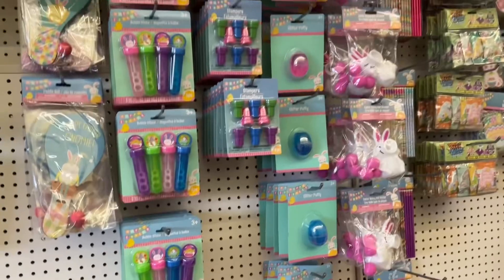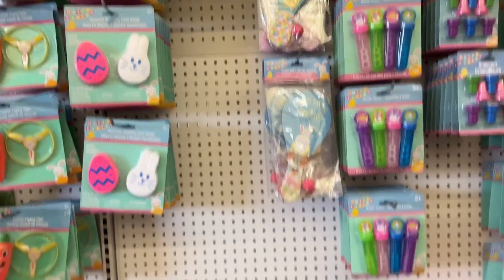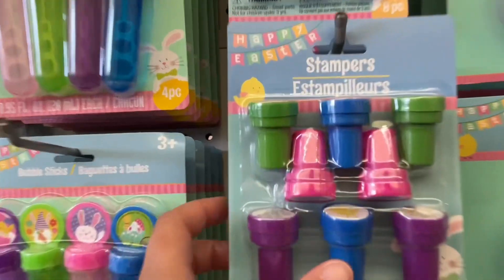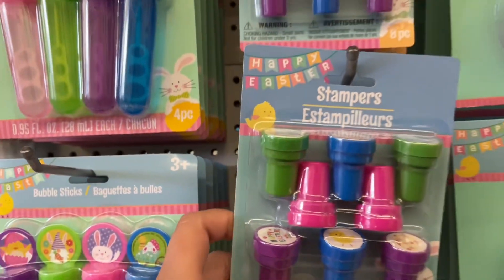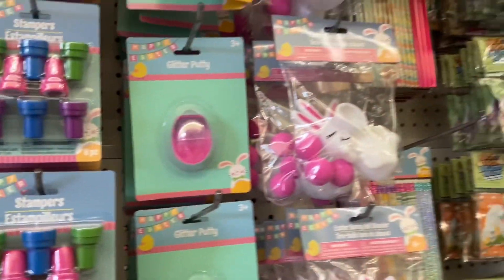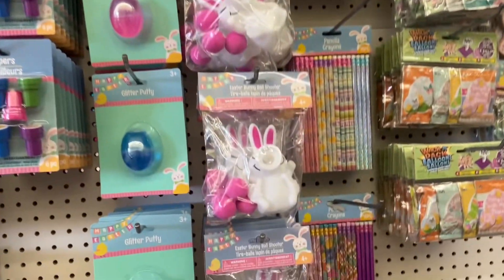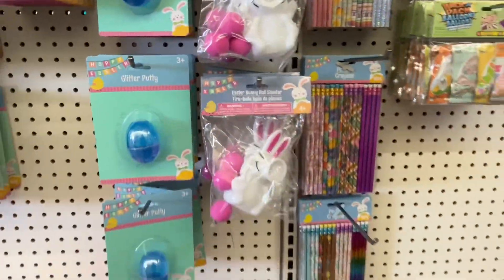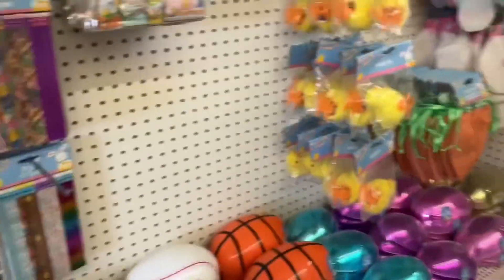These Dollar Tree Easter basket ideas are great, but some are definitely a better deal at Walmart. For example, these stampers you can find at Walmart for much cheaper and in different designs. A lot of these small novelty items — as cute as they are — you definitely want to check Walmart if you have to buy for multiple children like I do.